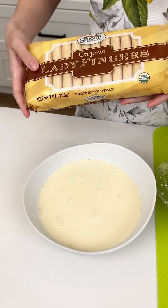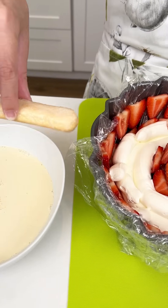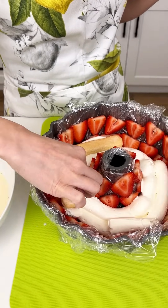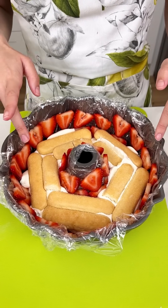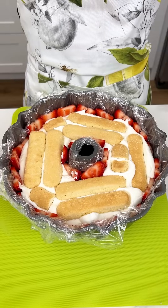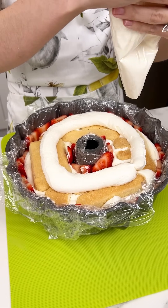Now we're going to come in with some ladyfingers — I just got these from Sprouts, they were only $3.99. We're going to take our ladyfingers and dip them into our evaporated milk super quick, and then they go right into our cream just like so. We're going to continue dipping our ladyfingers into our evaporated milk and placing them right along our strawberries and cream, kind of pressing that cream down as we place our ladyfingers. Once we have our layer of ladyfingers, we'll continue on with our layers. We're finishing this off with the rest of our cream mixture — just a super thin layer for the bottom of our bundt pan.